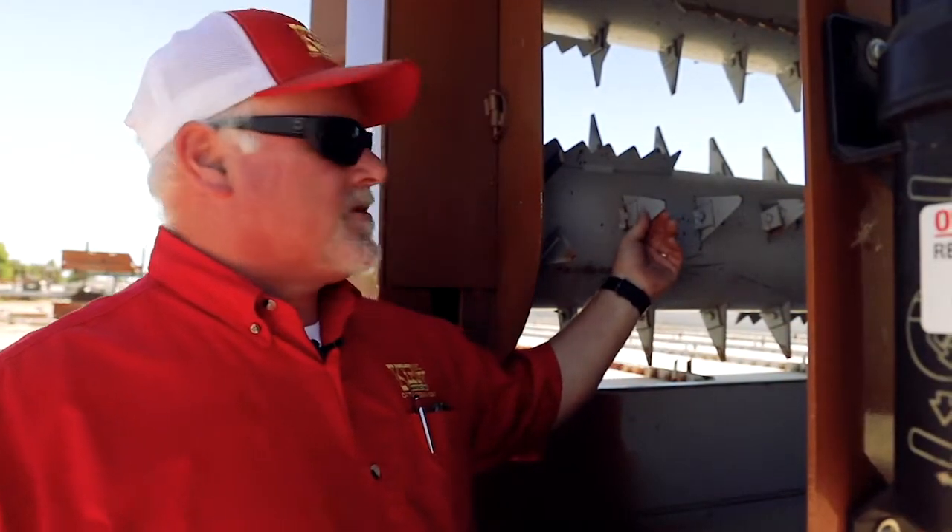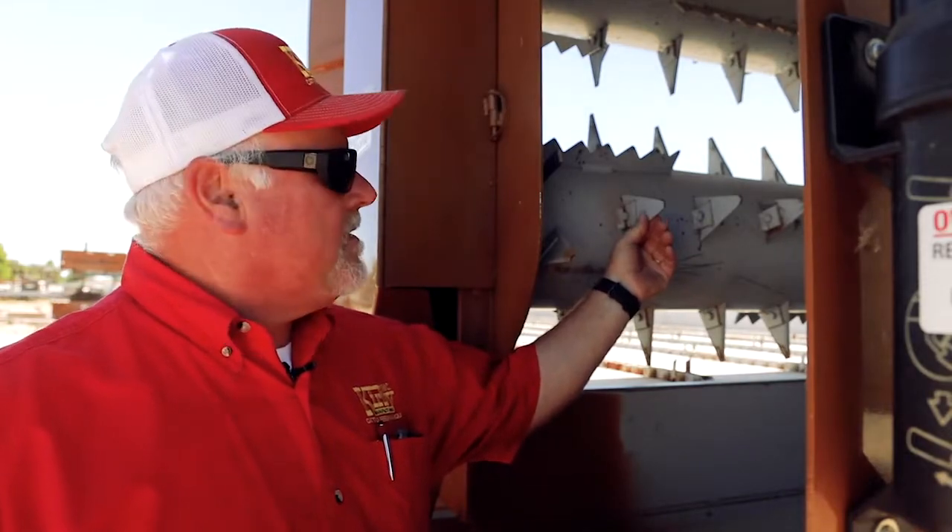These blades are designed so that when they get worn down, you can actually just turn them around and get a little more life out of them.